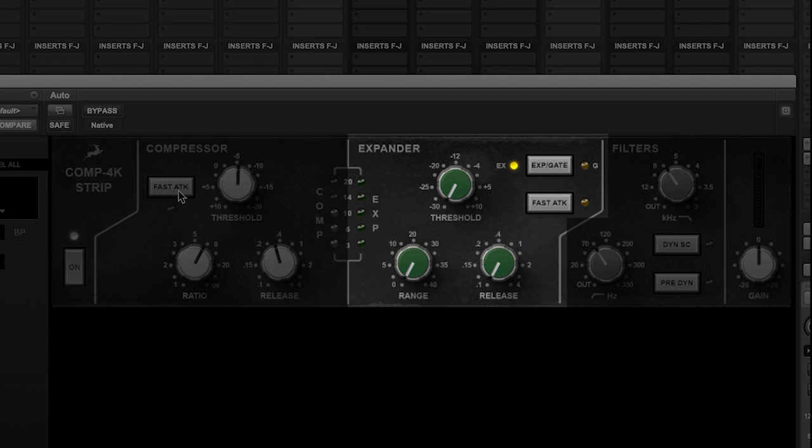We then find the expander gate section with controls for threshold, range, and release. We then have a button for fast attack and the ability to switch between expander and gate mode. Think of the expander in this case as a gate with a much lower ratio of 1.5 or 2 to 1, giving a softer, less harsh gating or level reducing effect when using the range control.